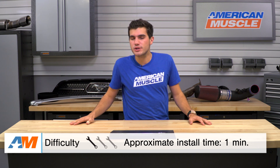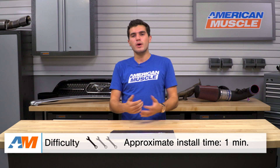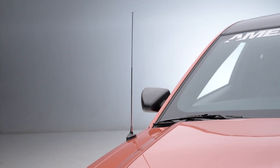Shifting gears over to the install portion of the video, like I said in the very beginning, this one's gonna be simple enough for anybody to take care of in about a minute, which is why it gets the one out of three wrenches on our difficulty meter. It's as simple as unscrewing your 29-inch factory option and just screwing this adjustable option in, thanks to the OEM thread specifications.